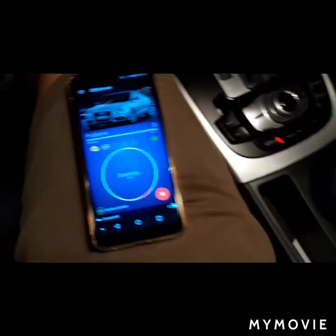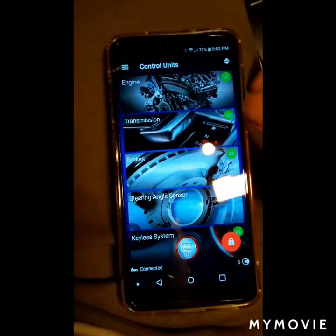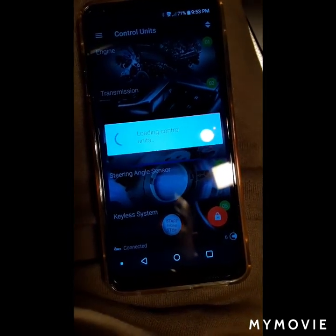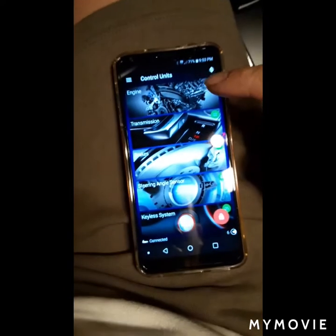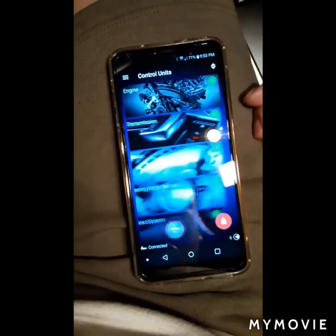I think it's about a hundred dollars, but you can get one, and this is what you would need to delete your inspection service interval warning on your dash when that comes on. This covers it — it's a pretty neat tool.